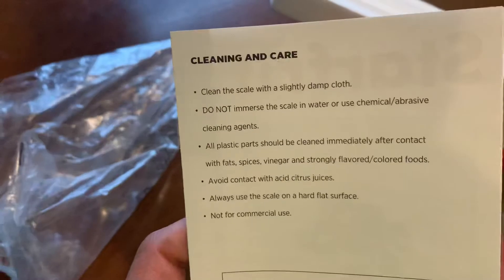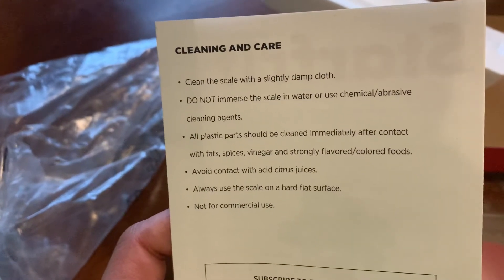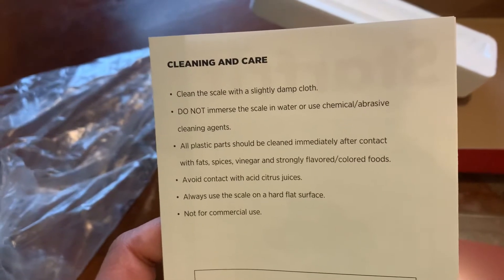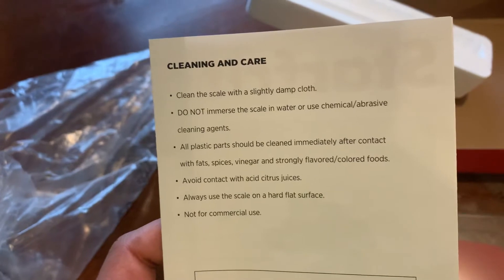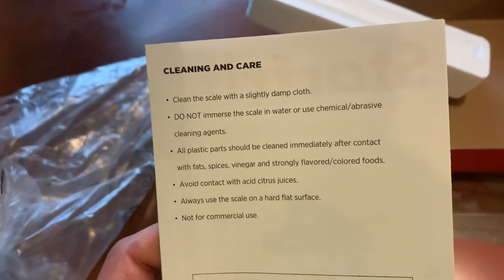Cleaning: use a damp cloth. Do not immerse in water. Plastic parts should be cleaned right away after contact with fat or strongly colored spices. Avoid contact with citrus juice. Always use the scale on a hard, flat surface.